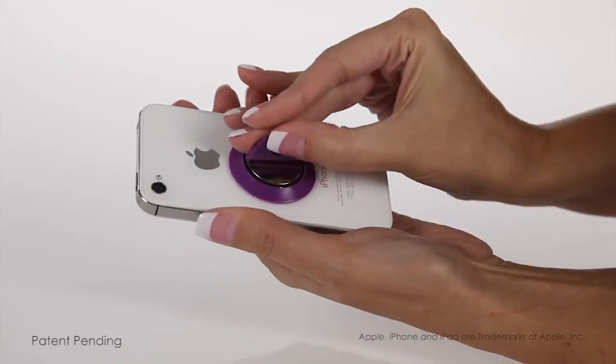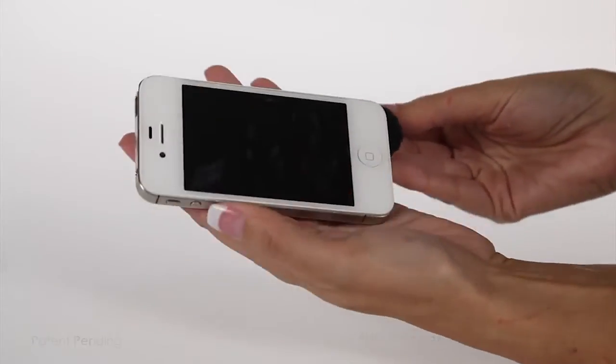Now, to clean the touchscreen surface of your phone, simply lift the tab on the button. This is the antimicrobial cleaning pad treated with UltraFresh from Thompson Research.